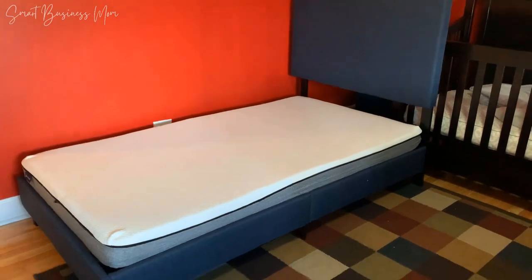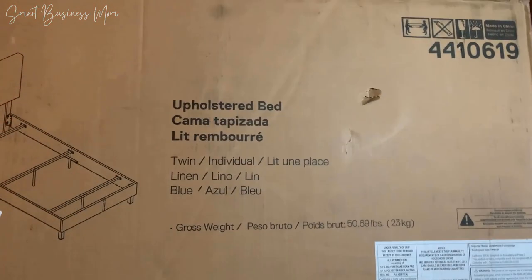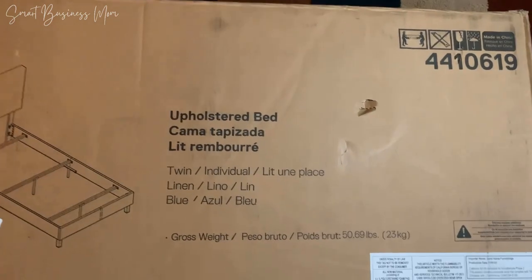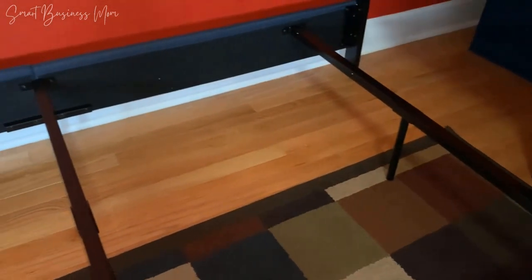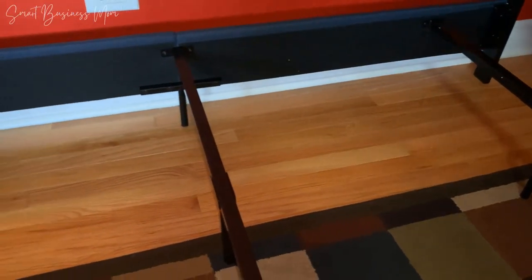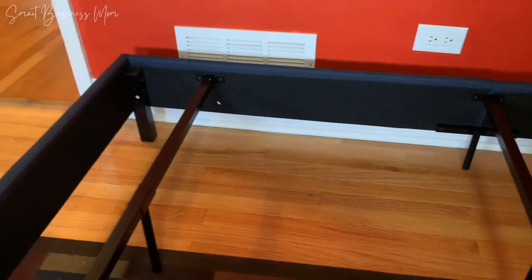Here's my quick review of the DHP Janford Upholstered Platform Bed. I love the look of this upholstered bed frame. It comes in a variety of sizes and colors and I like it because it's not just your standard cookie cutter bed frame. It classes up the room with the upholstered look in a way that I really like.